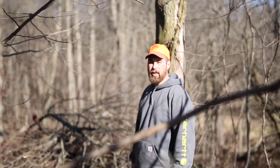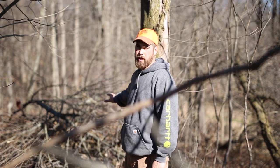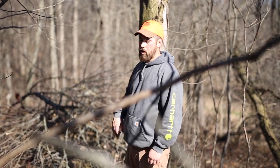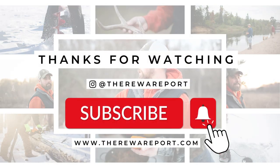Thanks for tuning in this week. These are also a great starter project when you're creating bedding areas because you have immediate cover on the ground before all the plants, briars, and everything else comes up. Thanks again — don't forget to like and subscribe. Thanks for following the Rear Report.